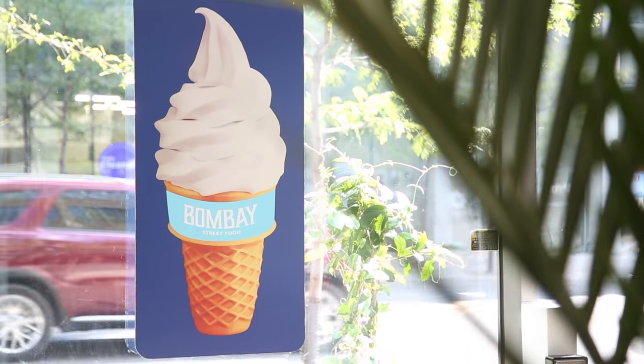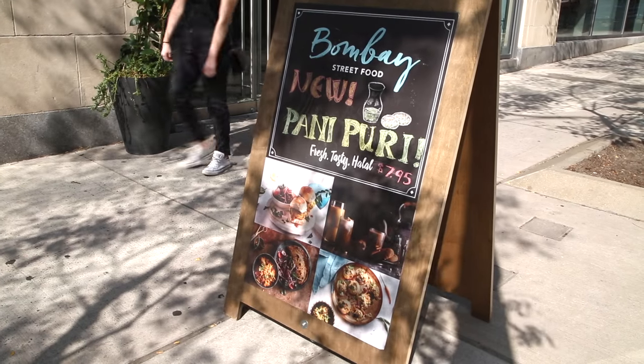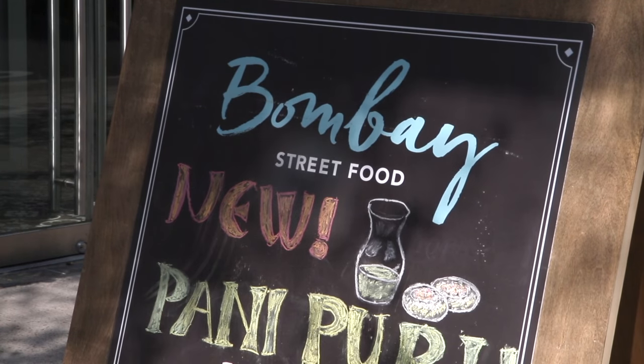Hi, my name is Aparita Bhandari and I'm in Bombay Street Food Restaurant in downtown Toronto. Joining me today for a meal of Indian food is actor Kiran Ray, who's also known as K-Ray on YouTube. And today we are going to talk about eating Indian food with our hands.